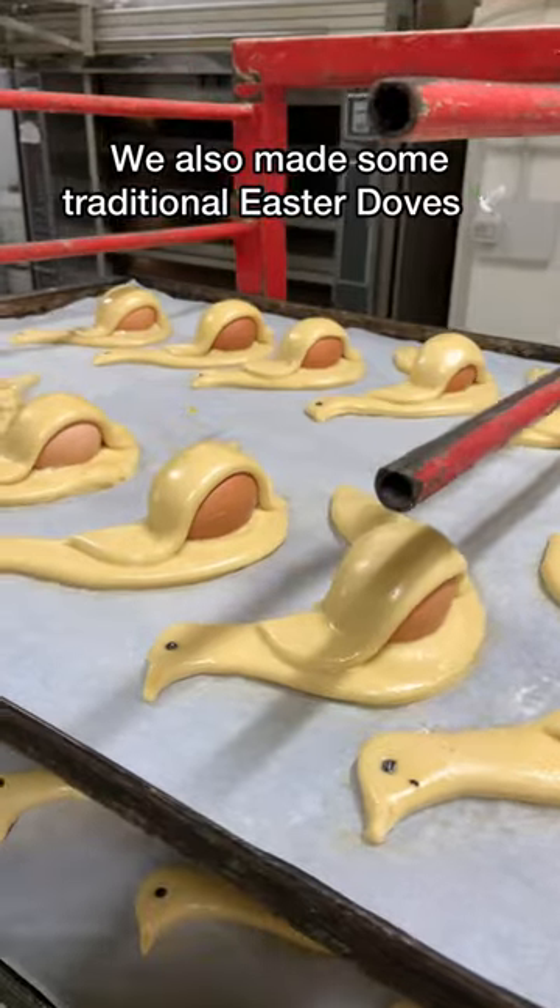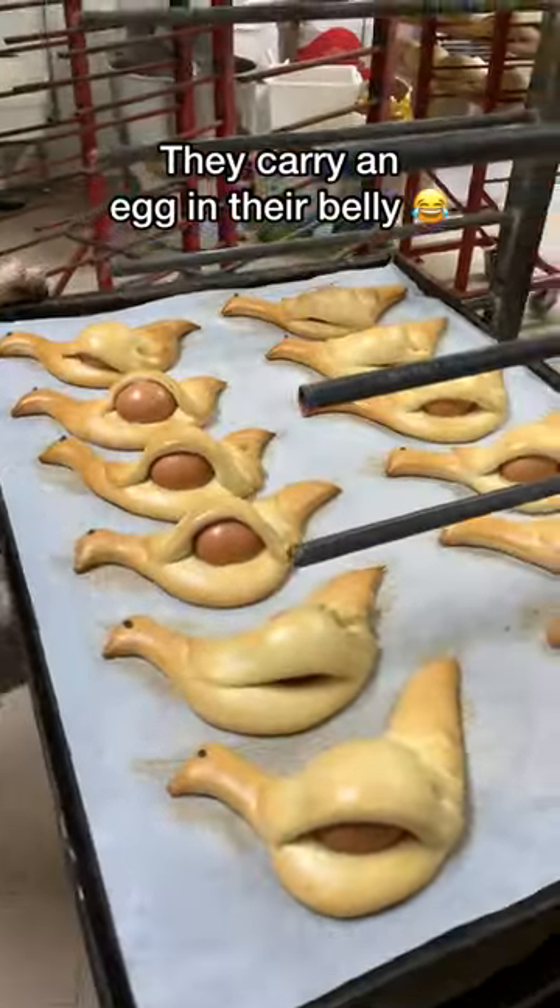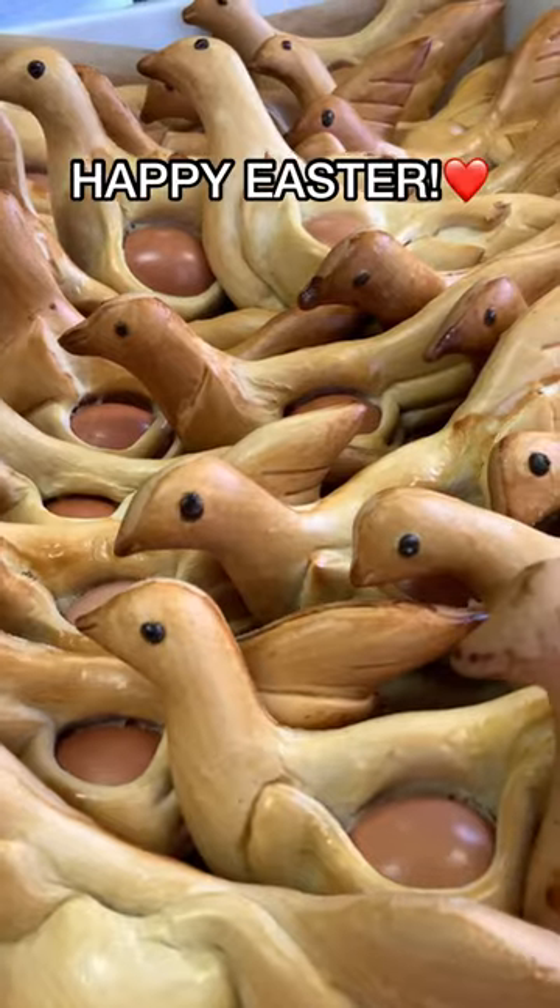We also made some traditional Easter doves. They carry an egg in their belly. Happy Easter!